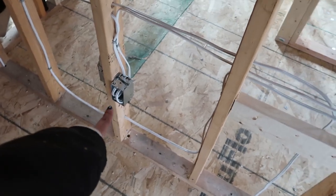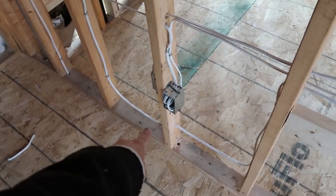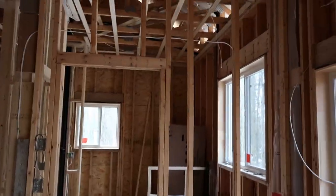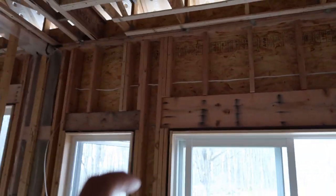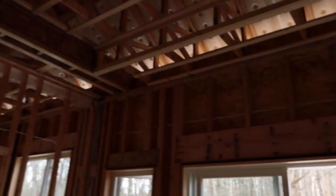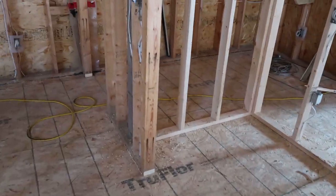Onto the master bedroom — we have our home run box here, kept as close to the panel as possible to minimize wire run. This powers all of the outlets along the room. You can see vapor barrier boxes on two walls. In this room we also have a ceiling fan, an outlet up in the coffered ceiling for LED lighting that will run around, and two outside lights for the deck. There's a switch here to turn on the outside lights when you go out the sliding glass door. No lighting boxes are run yet.